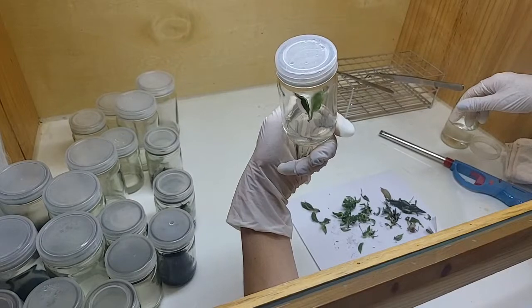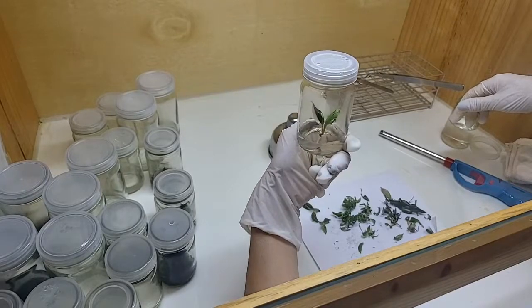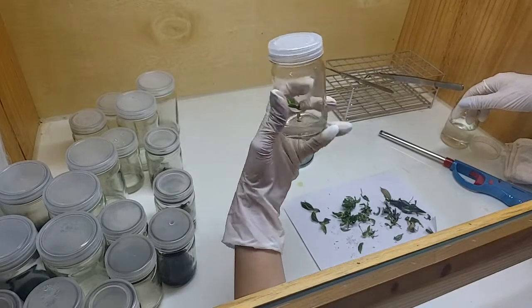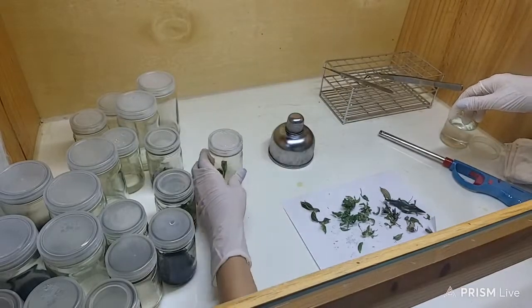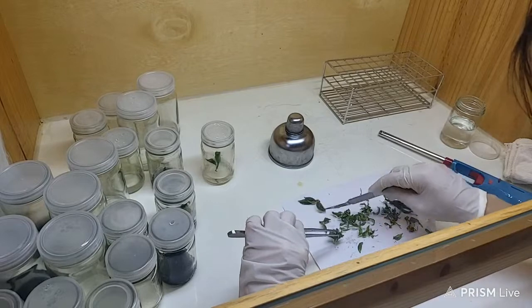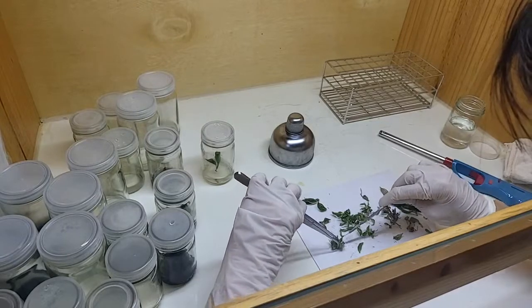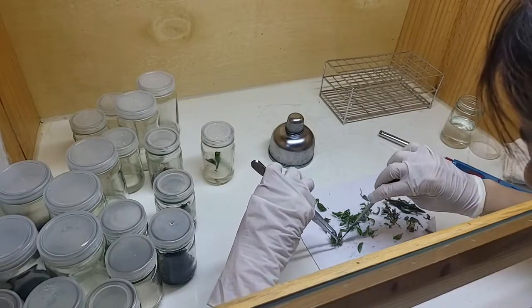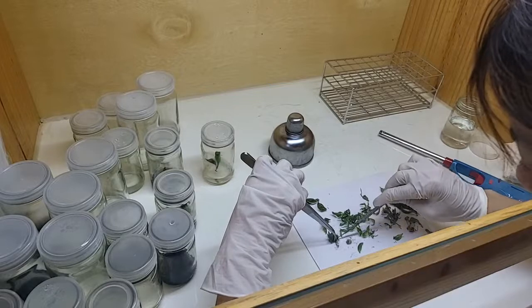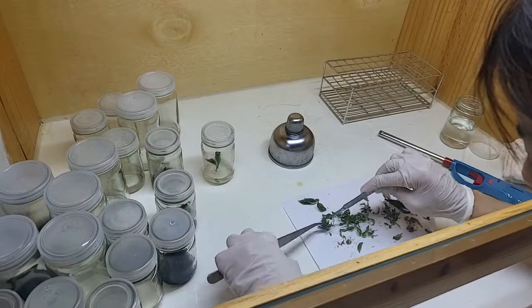One reason we need to move them to a newer food is that about 20 to 30 days they will fill up the jar, and also the food will kind of run out — they'll have very little food. Then all the old leaves are going to die off, and it's not good inside; it has a higher chance of getting contaminated. So we have to get them into a new, fresher food for them to grow in.